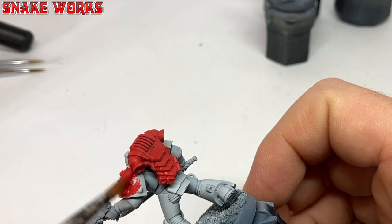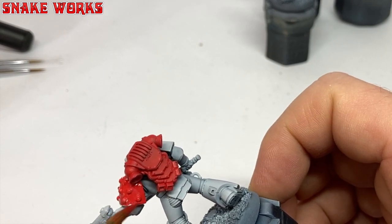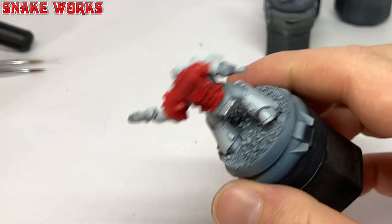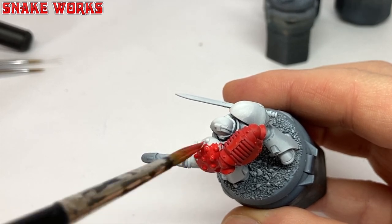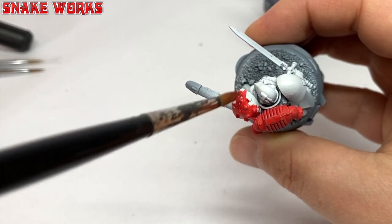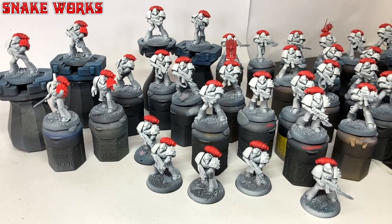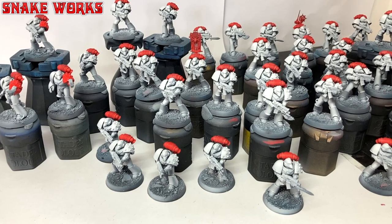I also decided I wanted some sort of extra markings for the sergeant and squad leader. I decided to give the sergeant a red arm and the squad leader just a red shoulder pad. We can expand on this made-up lore later - if anyone has any ideas for it, feel free to let us all know in the comments below. It actually didn't take anywhere near as long as I feared to paint the backpacks red.